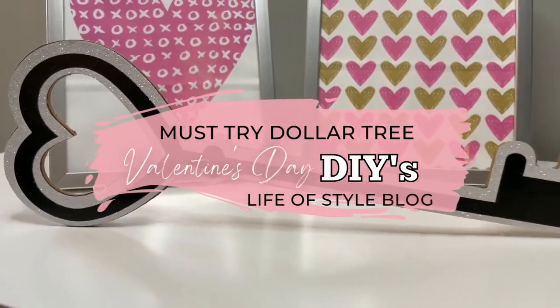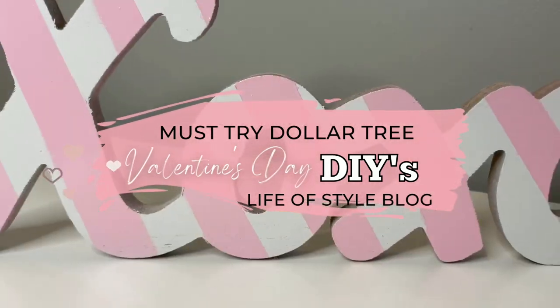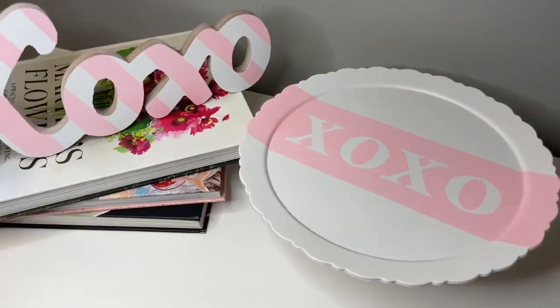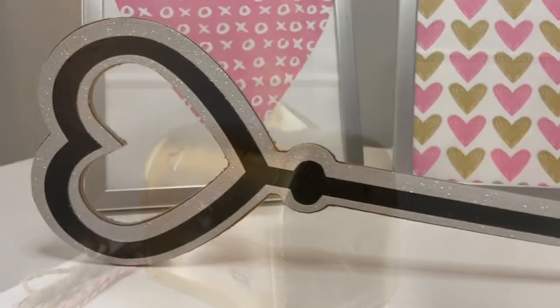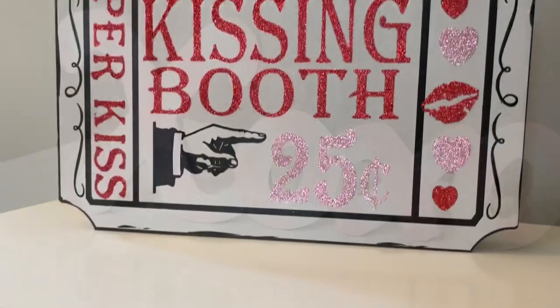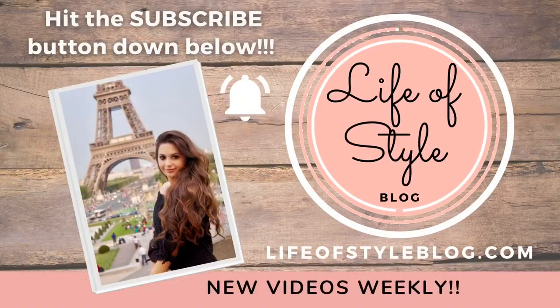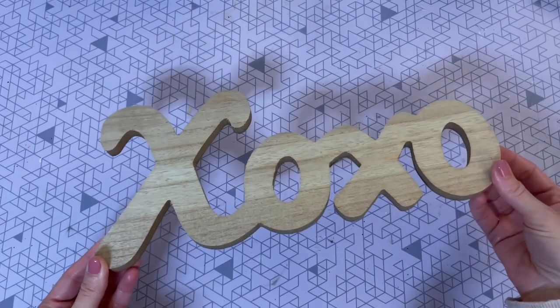Hey friends, welcome back to my channel! In today's video I'm going to be sharing all new Dollar Tree Valentine's Day DIYs. This is my favorite Valentine's Day Dollar Tree video that I've ever created and I really hope you guys are going to love it. If you are new here, I would love for you to join us by subscribing down below and be sure to turn on that notification bell so you never miss a new video.